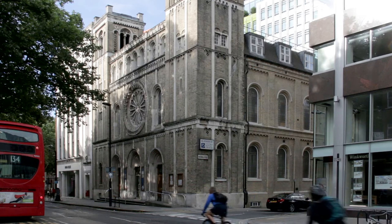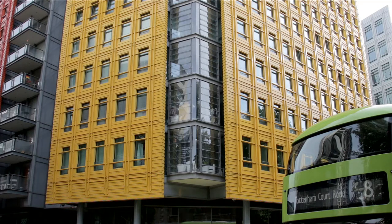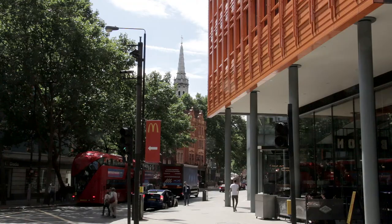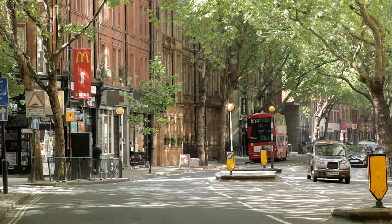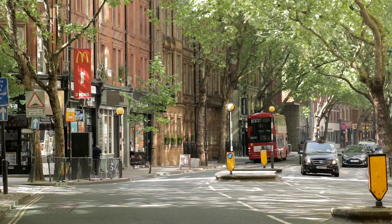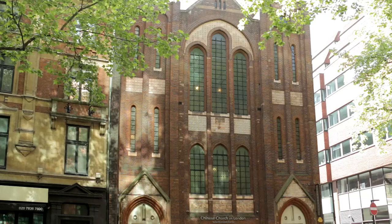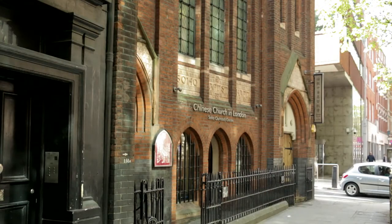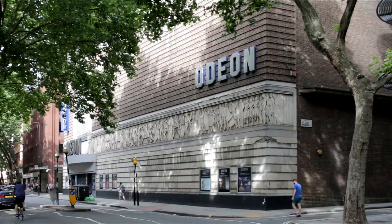The bus soon turns past Bloomsbury Central Baptist Church towards the Shaftesbury Theatre. To the right, beyond the colourful buildings of central St Giles, it's just possible to glimpse the steeple of St Giles-in-the-Fields Church. After negotiating the junction, the bus enters Shaftesbury Avenue — named after the 7th Earl of Shaftesbury, it was built in the latter years of the 19th century to divert traffic away from central London. On the left-hand side after about a hundred metres, the first building of note is the Chinese Church in London, indicating that Chinatown is not too far away; services are conducted in both Mandarin and Cantonese.